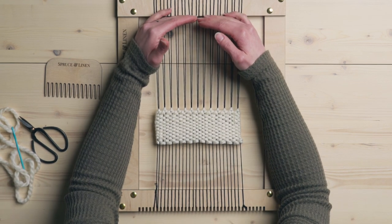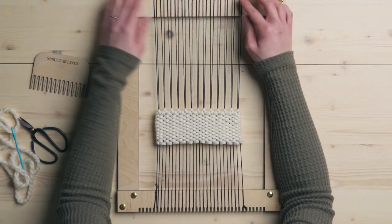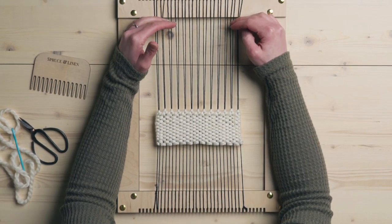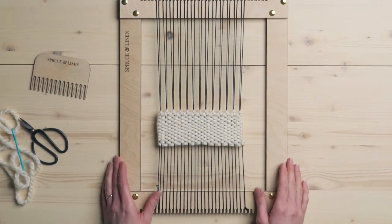Especially if you wanted to weave all the way to the top and hang it directly on a dowel, the hem stitch is the perfect way to go. You would hem stitch, take it off your loom, and just put the dowel in between the loops, and then you're done.